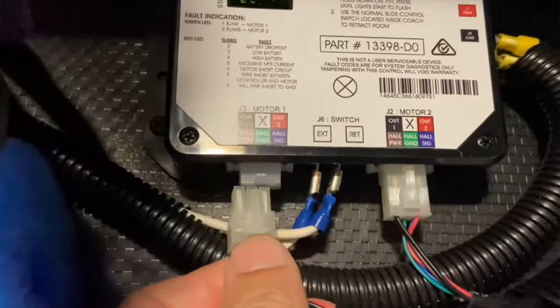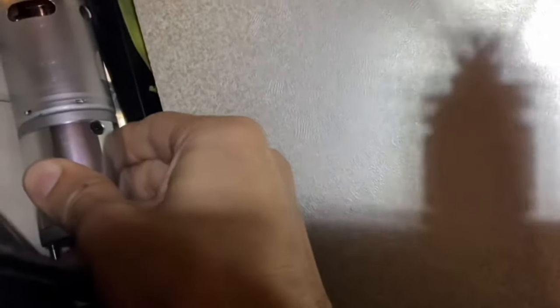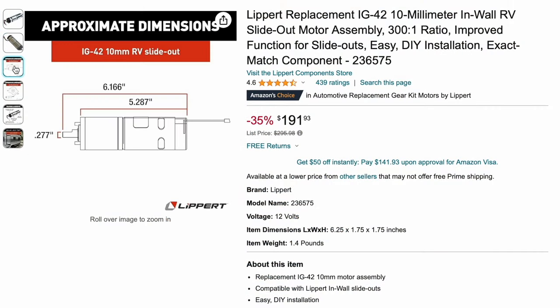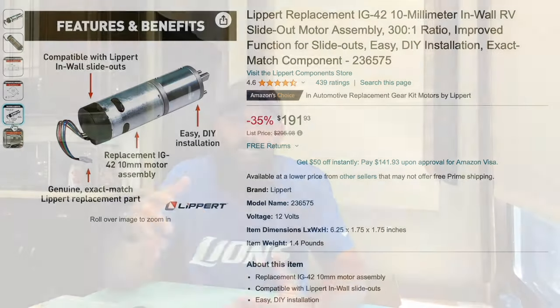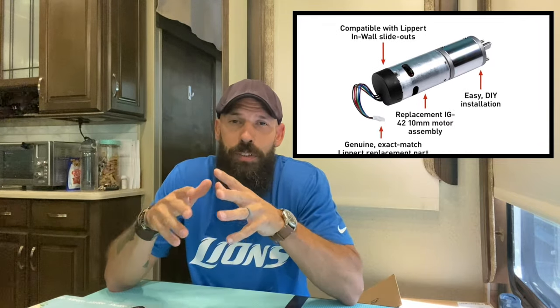I have a whole video on it. I had to do a lot of troubleshooting, figure out how to manually get the slide in, get to another destination, and then go purchase and install a new motor. It is not an easy job, depending on which side of your slide-out the motor is on. But it's very doable and it's going to save you a lot of money versus having an RV tech come out. If you already have the motor on hand, you now have the part ready to install versus waiting one, two, or three days for shipping. It's a part that can get you back on the road fast, so it's not a bad idea to invest in keeping a spare Schwintech motor on hand.